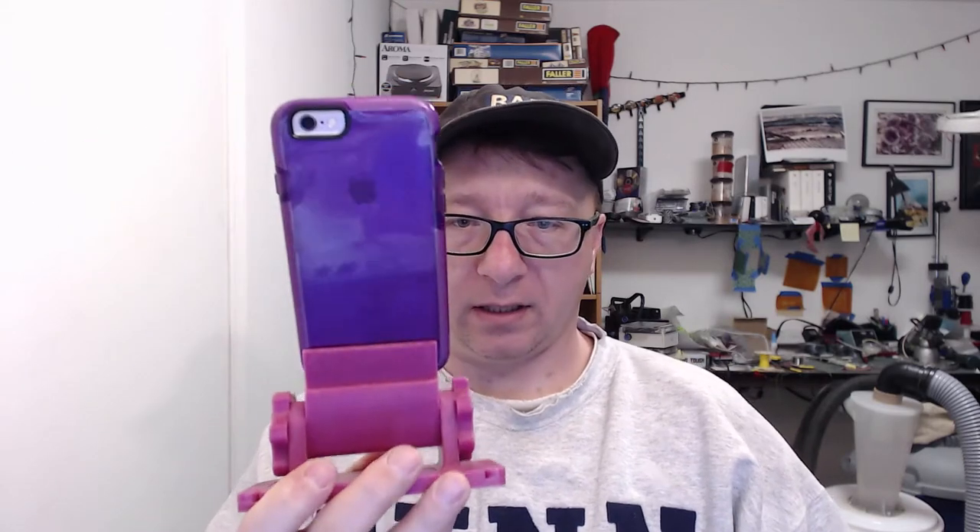I can actually show it to you. For my phone, which is just an iPhone 6 — 6, 6S, something like that — it fits pretty nicely in there, and I can do it horizontally as well. I don't think I've tried the iPad with this to be quite honest, to make sure it fits.